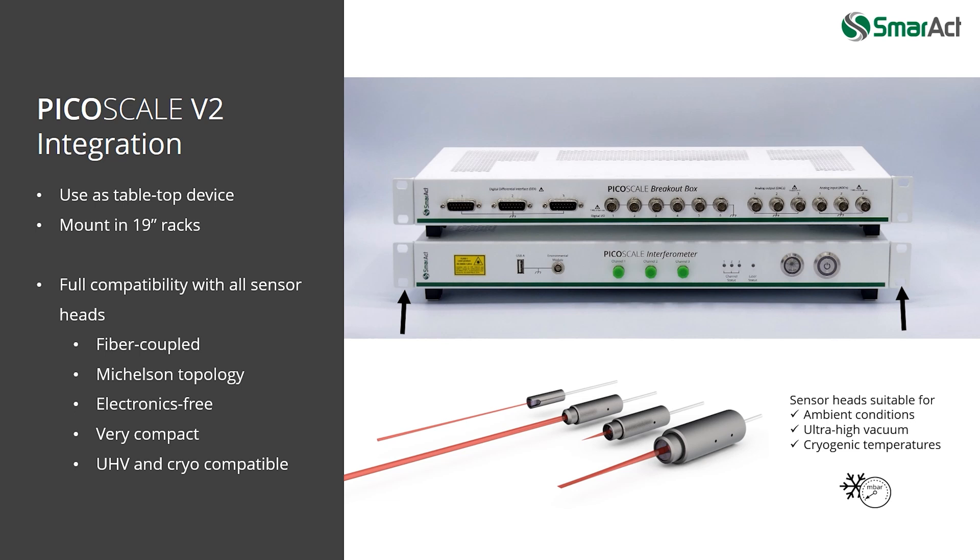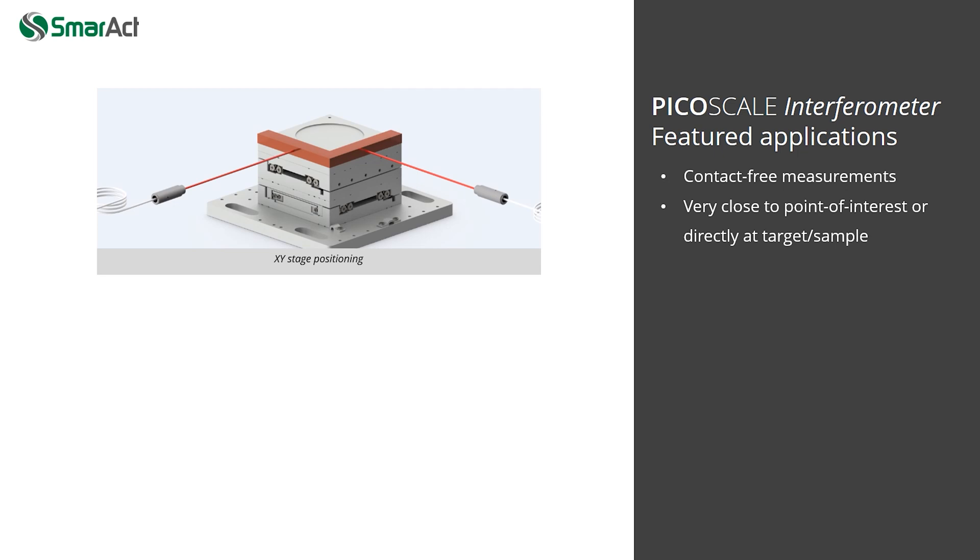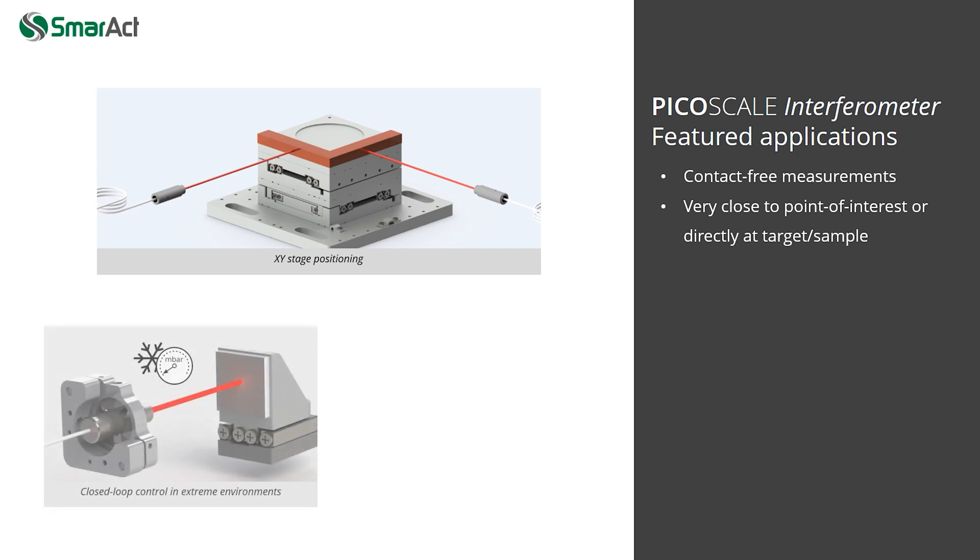Contact-free displacement measurements with the PicoScale are required in many applications. For example, XY stage positioning no longer suffers ABBA errors as you get feedback directly from the sample plane. Furthermore, closed-loop positioning in extreme environments becomes possible as the sensors do not contain electronics that would introduce heat or electronic fields to the setup.